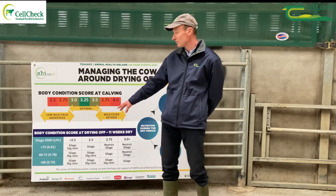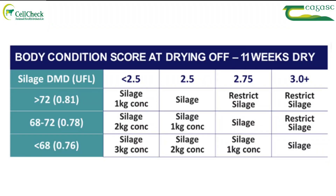Typically, dry cow silage is going to be somewhere in the high 60s in terms of DMD. You'd like your cow to be in body condition score 3 plus, so with typical silage of around 68 DMD, fed unrestricted.